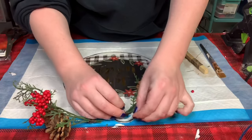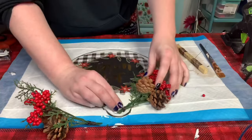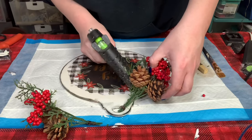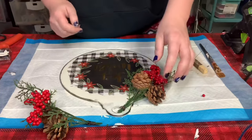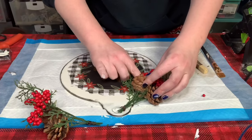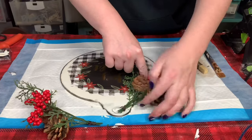Now I'm attaching the bundles by putting some floral wire right through the top of the ornament and then tying it around the bundle. I also put some hot glue underneath the bundles and held them down until they were nice and secure.